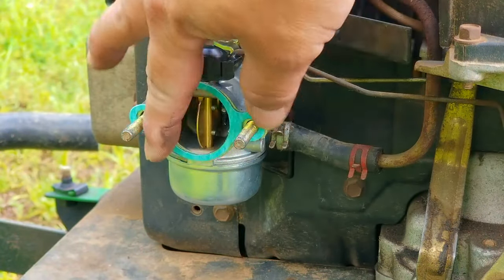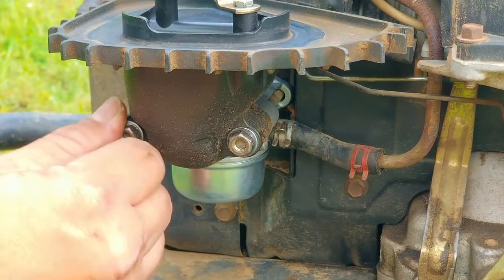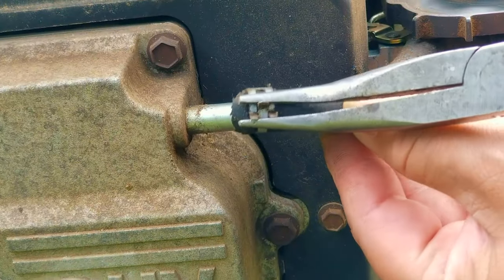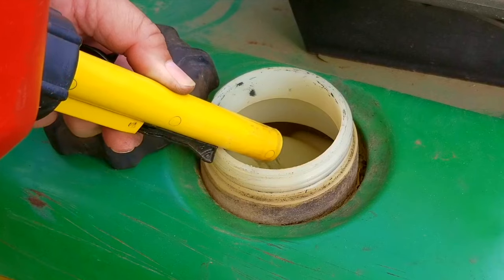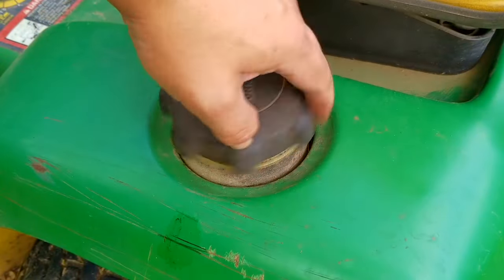I will not be throwing the original one away — I'm just going to store it until I can look at it again and find out what the actual problem is. Now that the carburetor is back on the engine, I've already checked the engine oil so now I need to add some more gas so I can mow this area again. Then we'll start it up and see if we can move the choke lever into the run position and maybe even into the idle position.